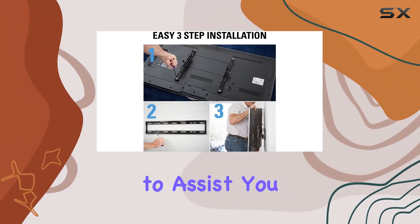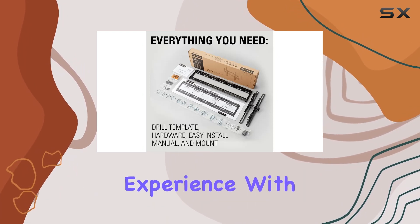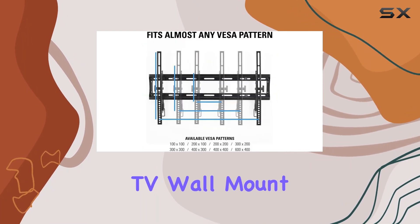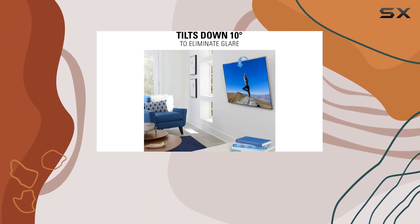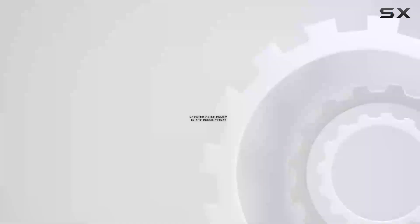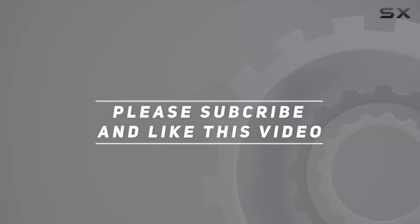The customer care team is ready to assist you seven days a week. Elevate your home entertainment experience with the SANUS low profile tilting TV wall mount — a top-notch choice for those seeking style, functionality, and ease of use. Check out the video description for an updated price, and thank you for watching.